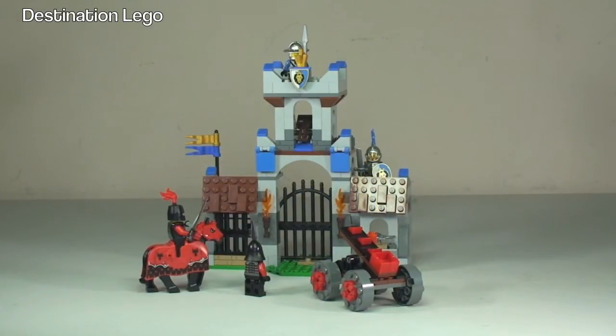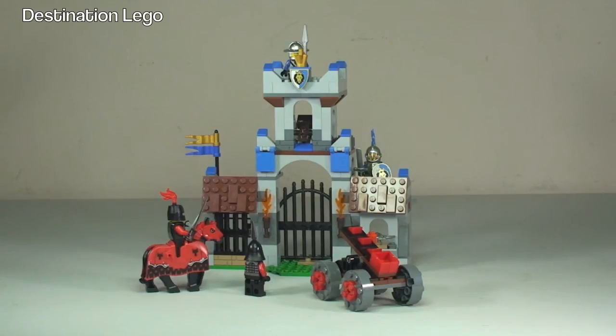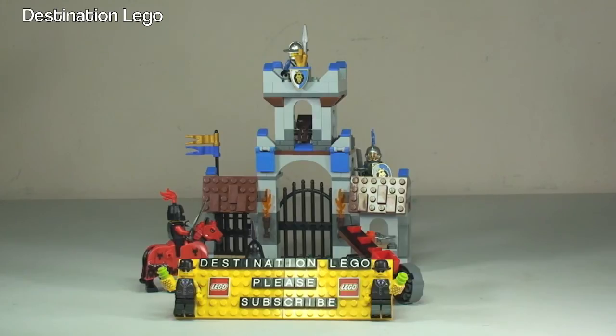That's my review of this set complete — set 70402, the Gatehouse Raid. My opinion: quite a good little set, good to go with the LEGO Castle to expand if you are, as I am, going to be building that LEGO Castle theme and army. So a thumbs up from me for this set. Let me know what you think down in the comments, and let me know what you think of the LEGO Castle theme. Any comments, questions, and feedback always welcomed. Please do give the video a big thumbs up, and if you haven't done so already, please go ahead and subscribe to my channel, Destination LEGO.